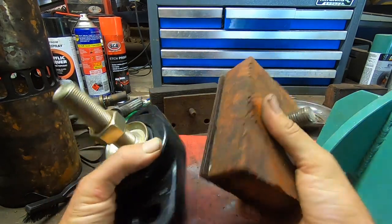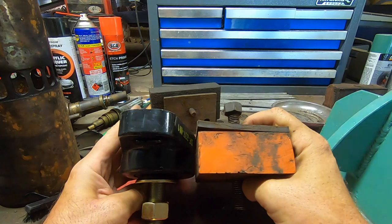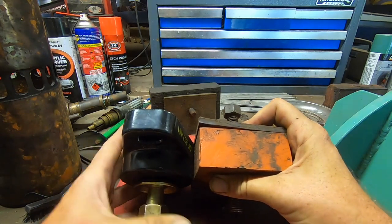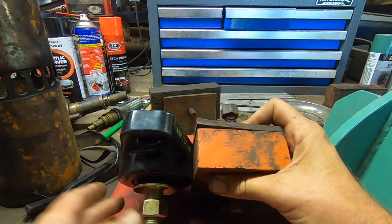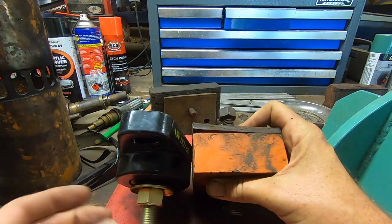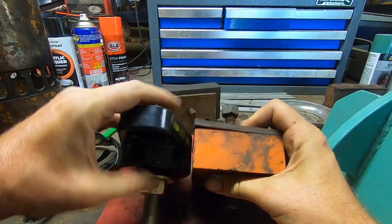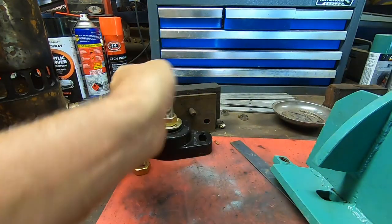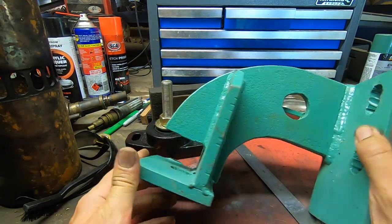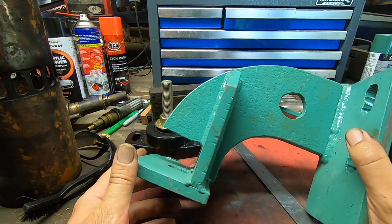The reason I didn't initially want to go with these is you can see that the base alone takes up all the clearance I had, so I didn't really have the room. Even at its lowest setting, it's still taller than the original mounts. So in order to get around that, I am going to chop 40mm off every engine bracket. They're not always as straightforward as this one.